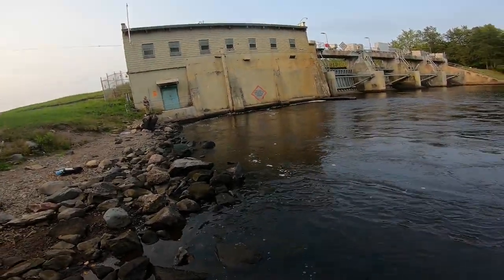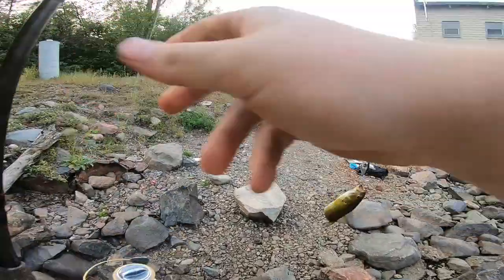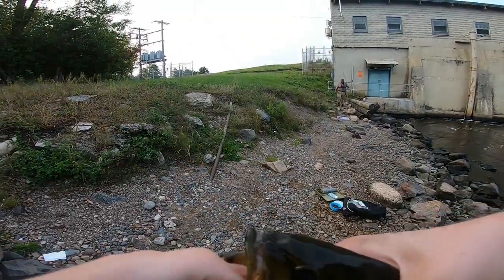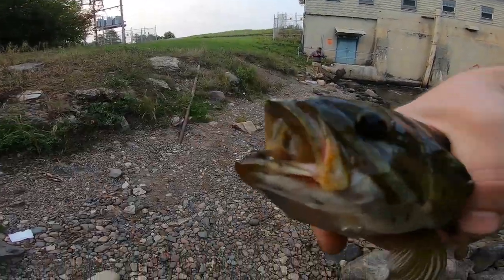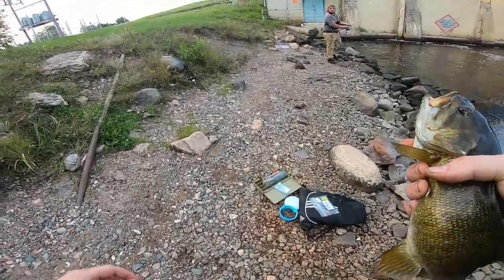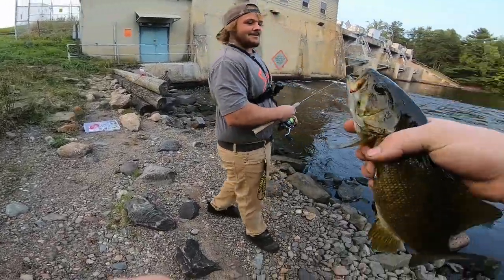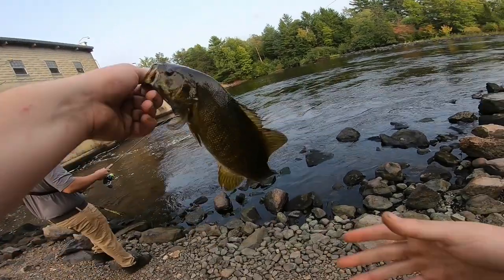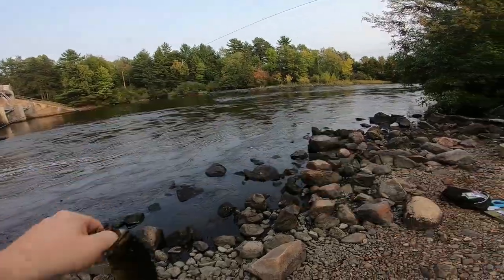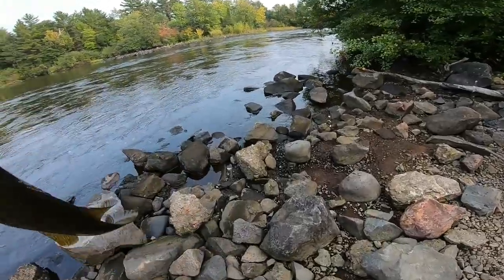First topwater fish ever! Look at the lip on this guy — look at his cleft lip. You ever see those videos on TikTok where it's like, oh my god? Do you want to go fishing? Decent — he's not very big, but that's my first topwater fish I've ever caught. On the whopper plopper. Let's get it guys, Just Cause Fishing! I'm so happy after that.